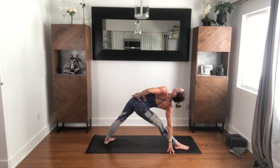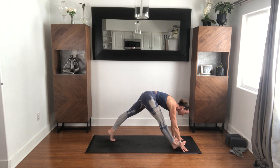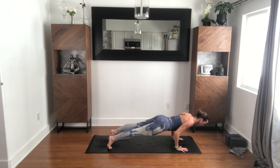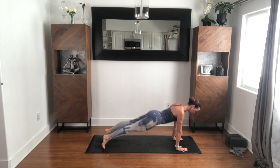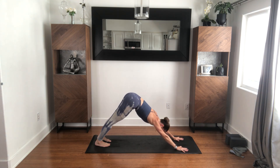One more breath in. Release around, step back to plank. Your choice in how you get to downward facing dog. Take a pause here — you've got about five breaths. If you need a moment in child's pose or just put your knees down, whatever you need. You always have time, even if it seems like you don't.